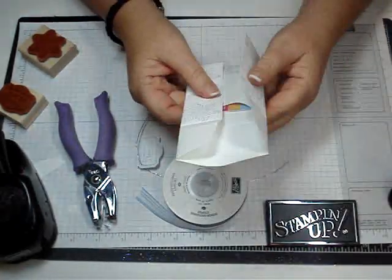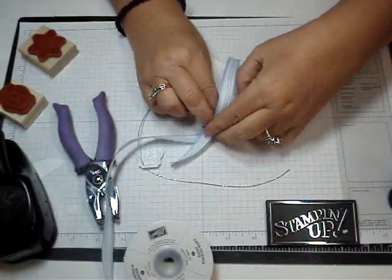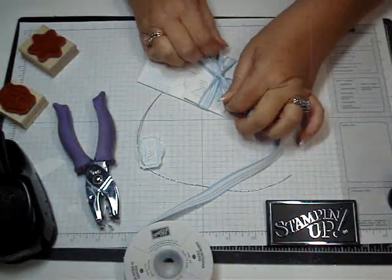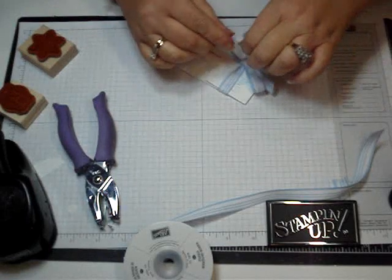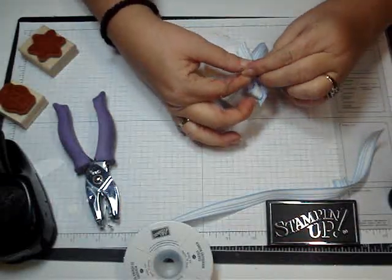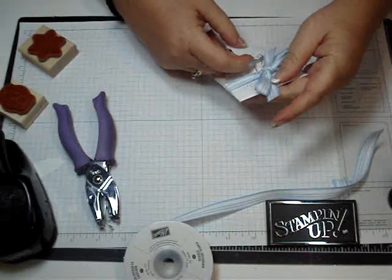Before we go any further we've got to seal up our envelope gift card holder. I'm just going to take this blue striped ribbon and tie this around here because you just want it to slide off. I'm just going to tie it in a bow, trim the tails off. Then I'm going to take this little tag and adhere it to the ribbon itself with the little knot at the top. And there you go — really cute.